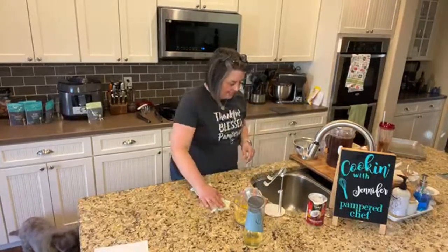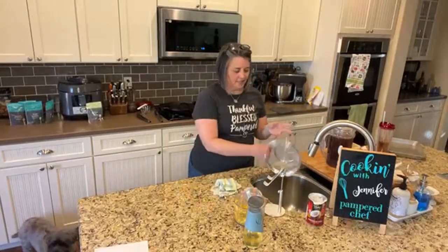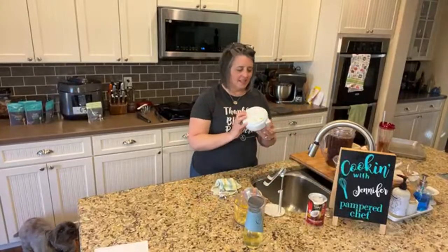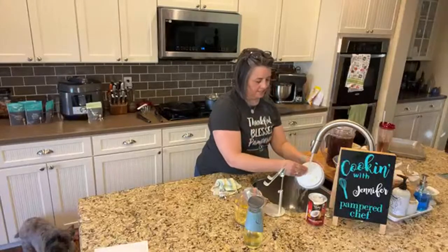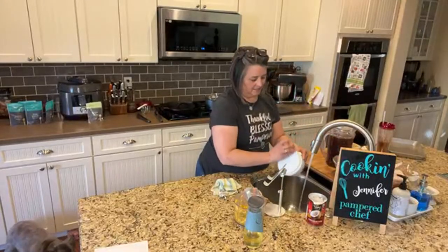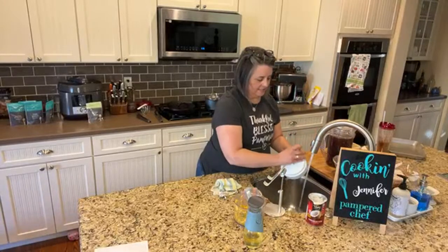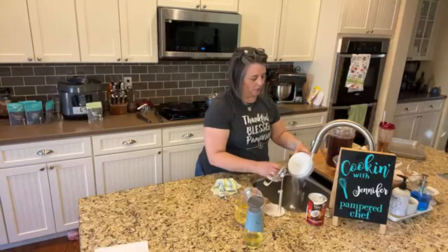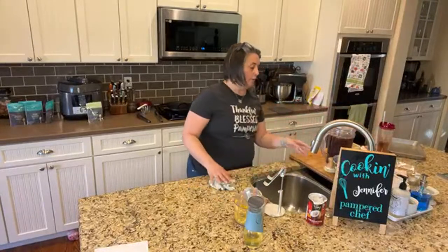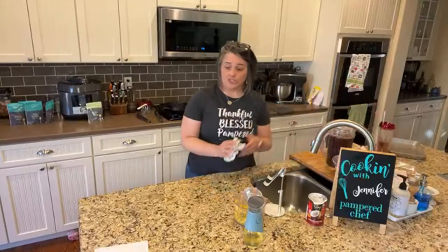Do you guys notice that I just put everything in the dishwasher? Like everything. Even this can go in the dishwasher. The only thing that couldn't was the manual food processor body. I'll show you how I wash it — get my little scrubby, scrub it, don't submerge it in water, and then put it on the rack to dry or dry it with your towel.